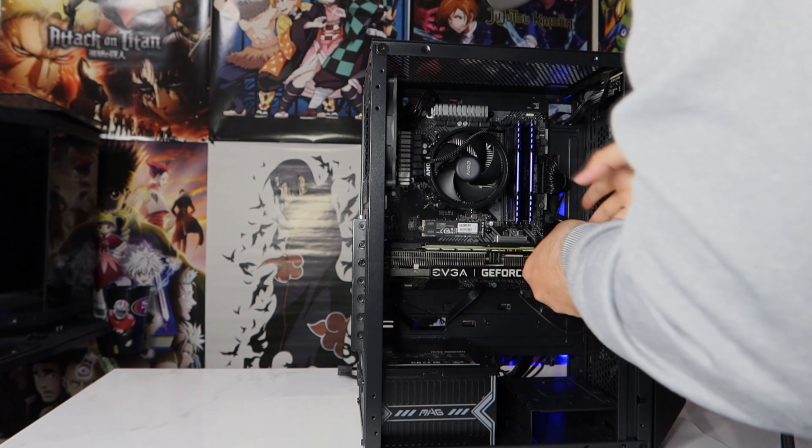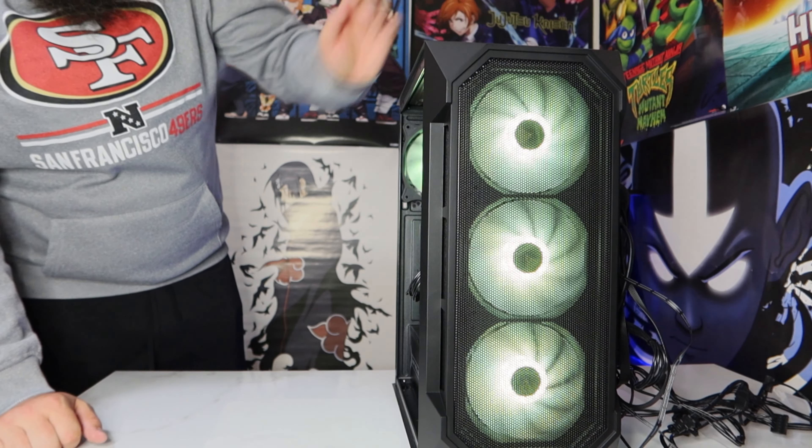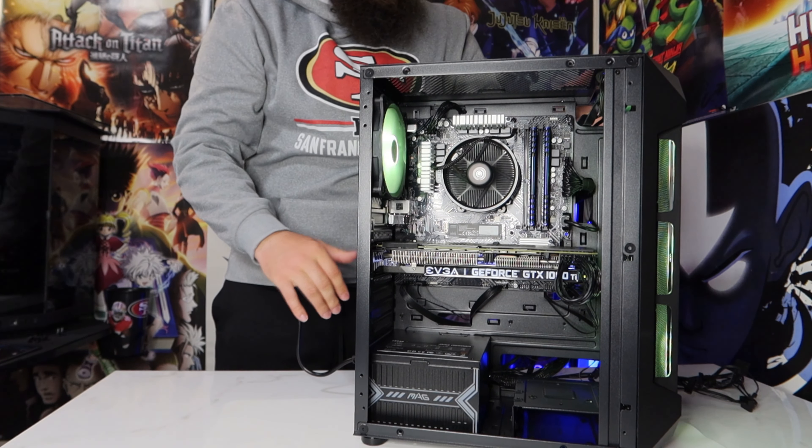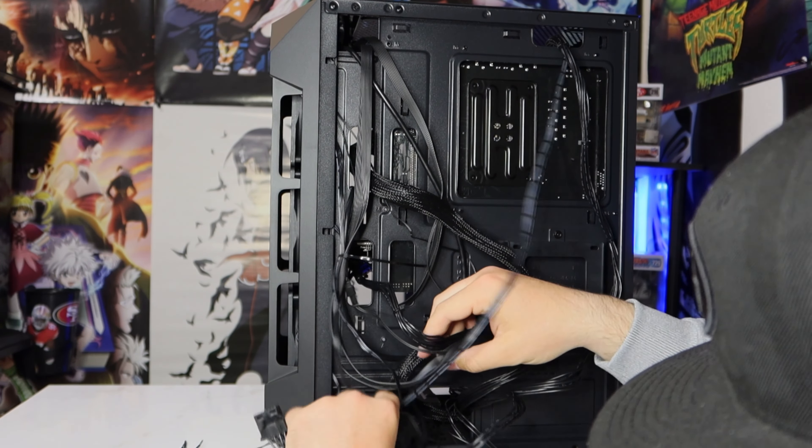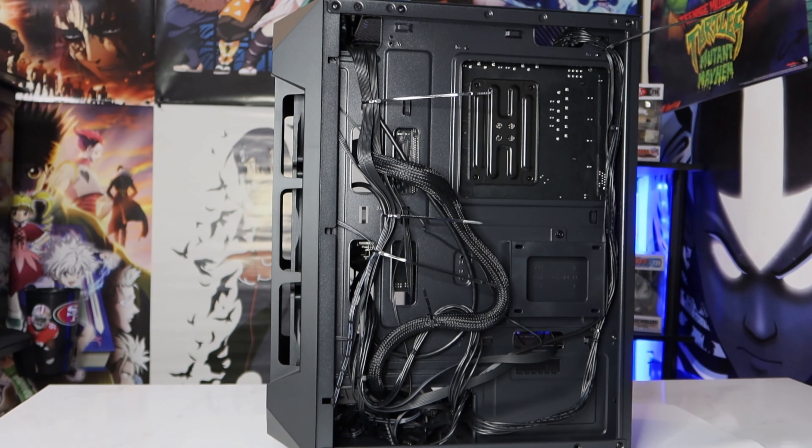While editing this video I realized I lost the footage where I'm showing off the GPU. I got the EVGA GeForce GTX 1080 Ti SC 11GB. As I said before, I got it used on eBay and it was $180.